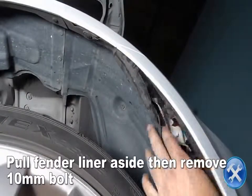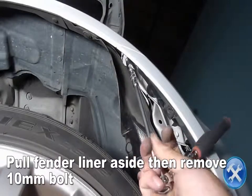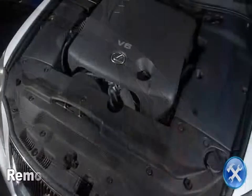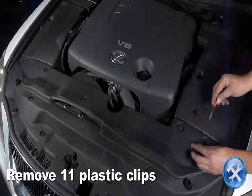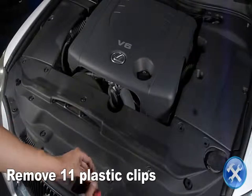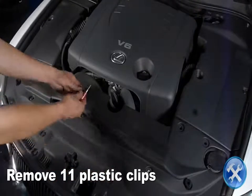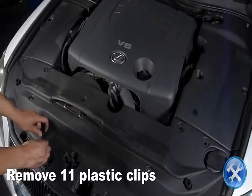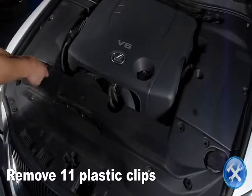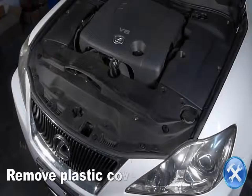Pull the fender liner aside to reveal a 10-millimeter bolt you will remove. Under the hood, you'll remove 11 plastic clips, then remove the plastic cover.